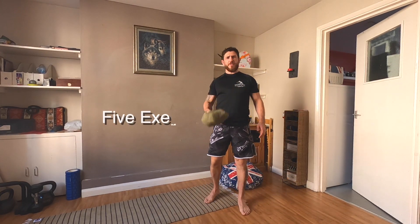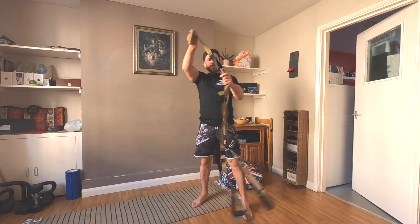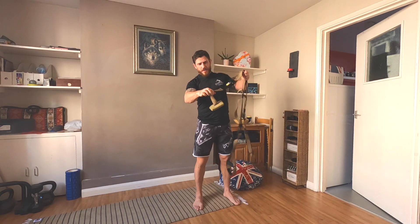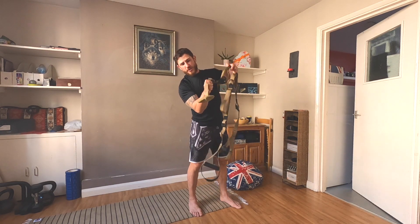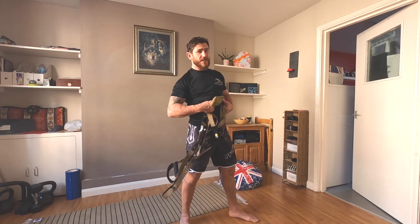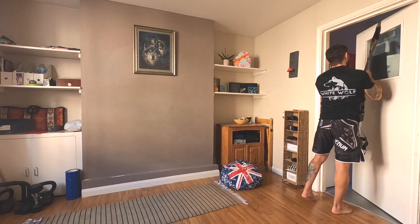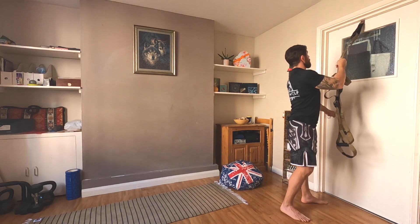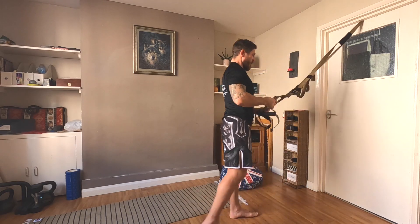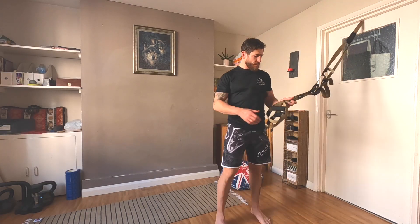Hello everybody, today I'm going to show you my favorite exercises with the TRX, which we can use at home. We have a special attachment for doors — it's important to have a door that opens outward. We drop that piece on top of the door and close it, then pull it. That's it — now we are safe and ready to start.